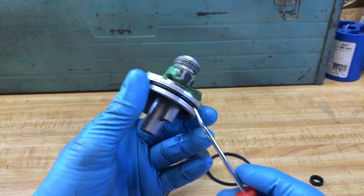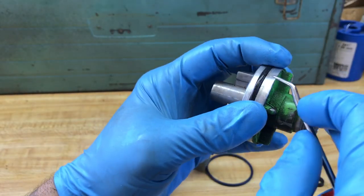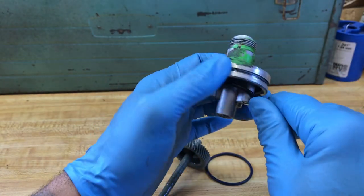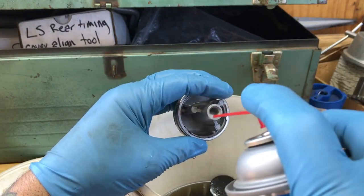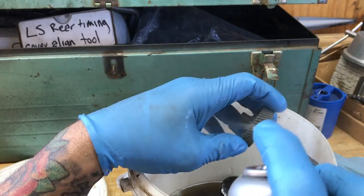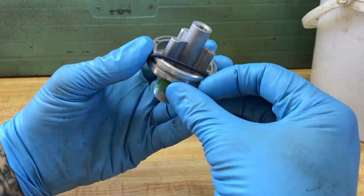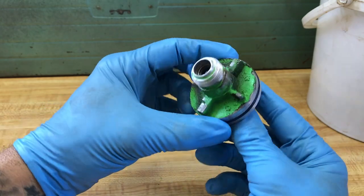Now we just need to replace this O-ring here. You just kind of pinch it until it pops up like that, and then you can get your tool in there to remove it. Clean this up before you install the new O-ring — just hit it with some brake cleaner. Now go ahead and install the new O-ring, just like that.